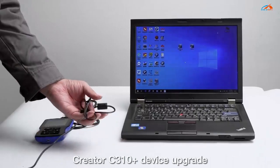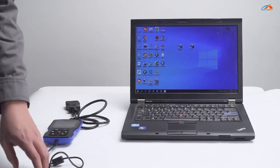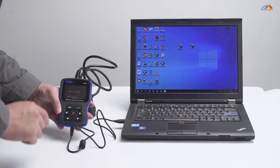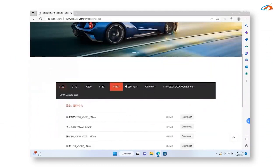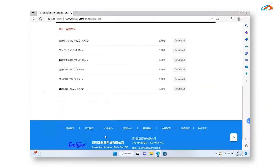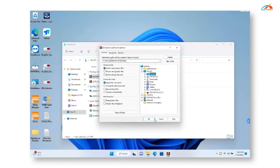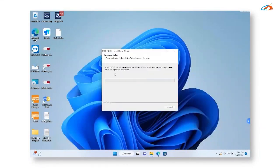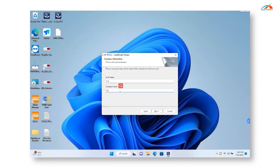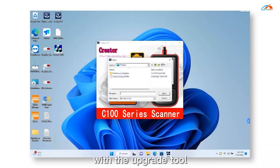Creator C310 Plus device upgrade: connect to the computer with USB. Enter the URL to download the upgrade tool and file for the C310 Plus. After installing the upgrade tool, load the upgrade file with the upgrade tool.